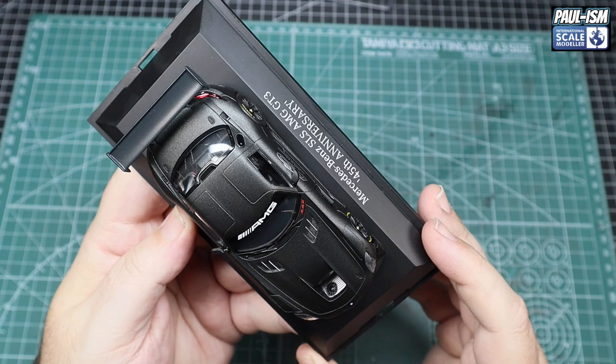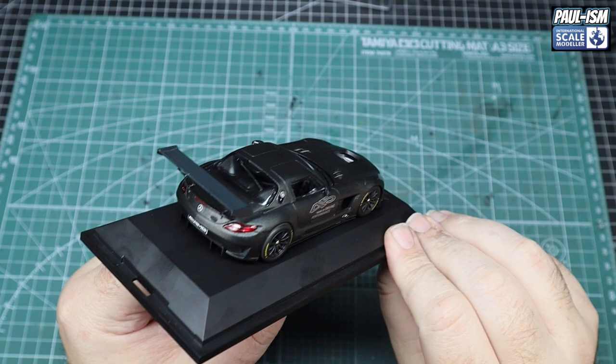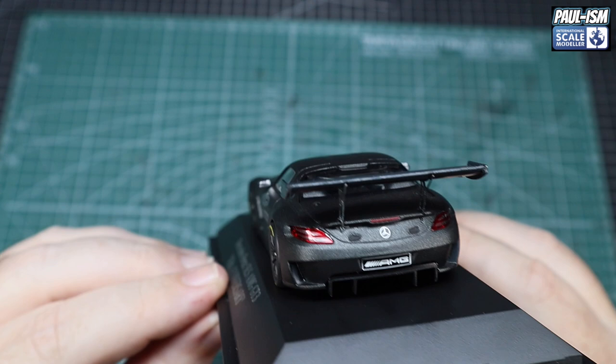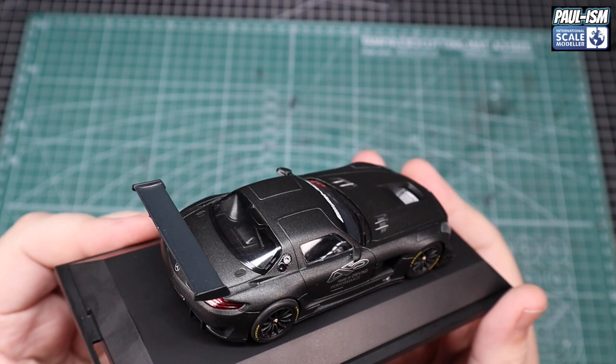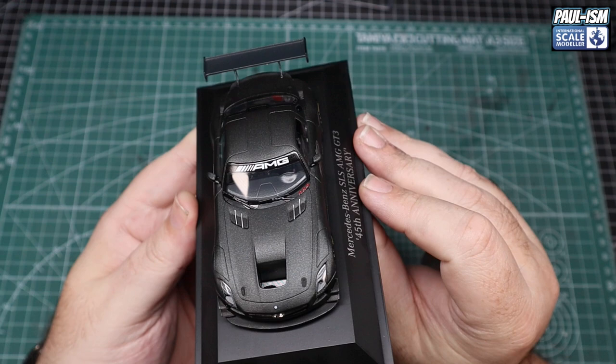I'm very impressed by the level of detail. Now Minichamps are not the cheapest — for 1:43, this one costs about 45 to 46 pounds or euros on their site. But the level of finish is absolutely beautiful. It's a really nice high-quality display model, even down to the rear supports for the spoiler, which are very thin and have carbon detail on them, as does the spoiler itself. It's probably quite hard to pick up on camera because it is in scale. Some of the best paint finish I've seen on a diecast kit, if I'm completely honest.